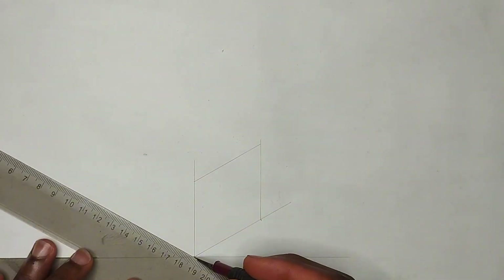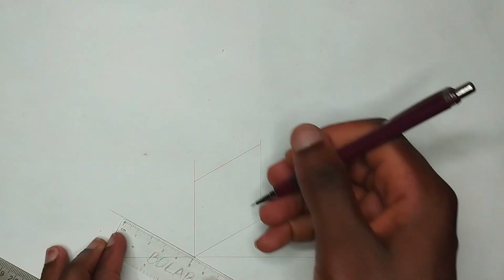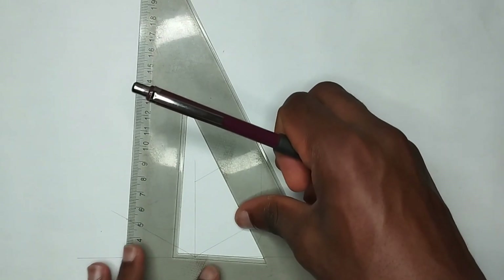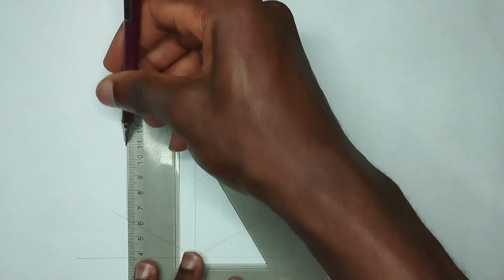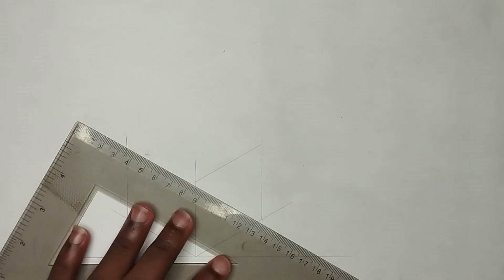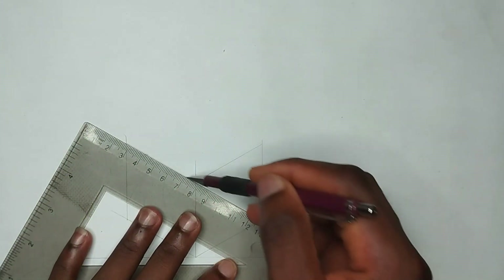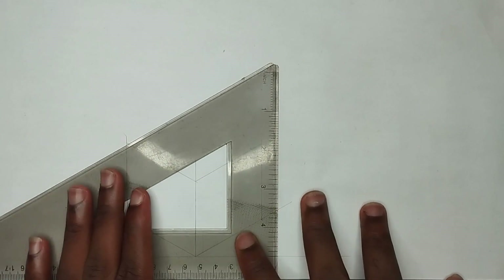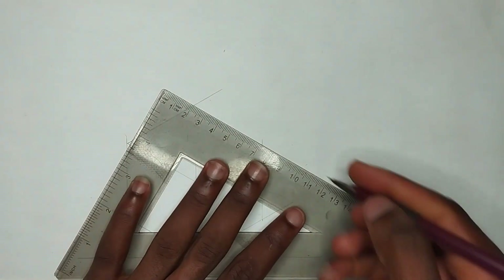I'm using 15 millimeters for all sides, so I'll pick my ruler at 15 millimeters. I'll draw this to this place. Not forgetting this other side also — I'll do the same, picking 15 millimeters. Please make sure you use tinting lines for the sake of this drawing. Then I'll be drawing my straight vertical line like this, then draw this also. I'm about to finish drawing the block — please make sure you use tinting lines.